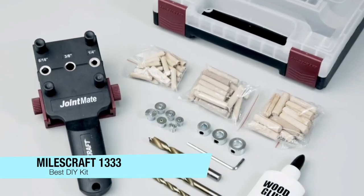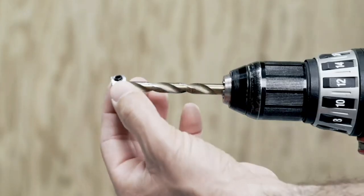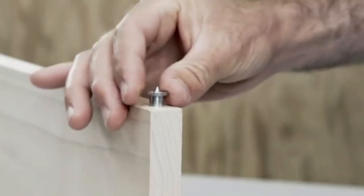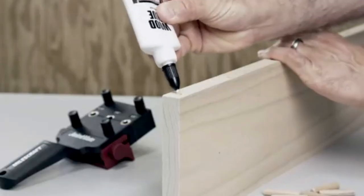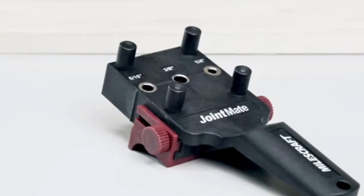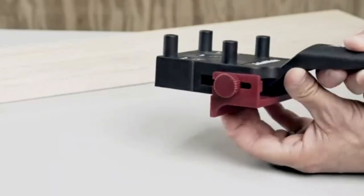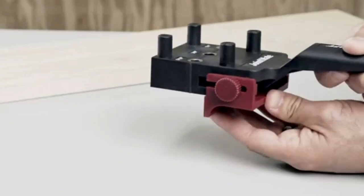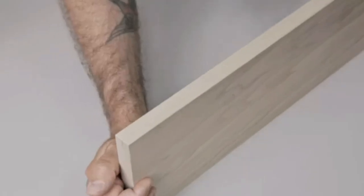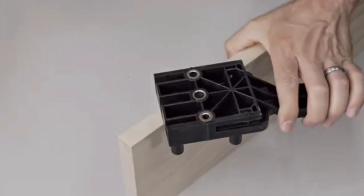My next recommendation is for the best DIY kit — the Mousecraft 1333 Dowel Jig Kit. This kit is made to work with its handheld Joint Mate jig. It has a tough heavy-duty plastic body with hard steel inserts for quarter inch, five sixteenth of an inch, and three eighth of an inch drilling, and it can create common dowel joints in material from half inch to one and a half inches thick. The kit includes three matching brad point drill bits with depth stop collars, plus dowels in all three sizes, steel centers to transfer hole positions, and a tube of wood glue.